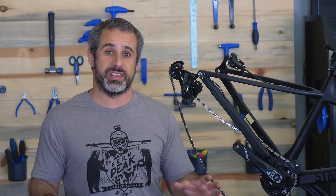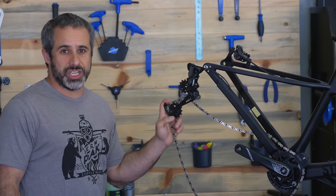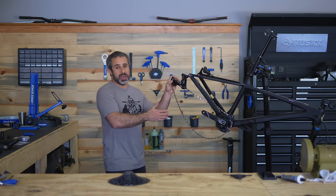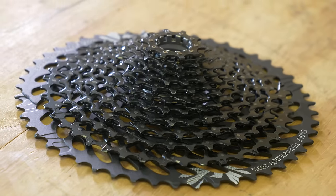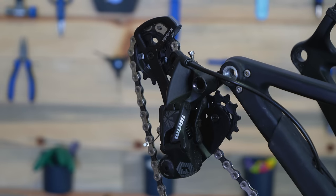Nevertheless, there are some interesting things on it. We have SRAM Eagle GX. Now on my main trail bike I run Box One Prime Nine, and I've never ridden a bike with GX Eagle — like I've never owned one. So we're going to test it on this bike and compare it to Prime Nine, see how it goes.